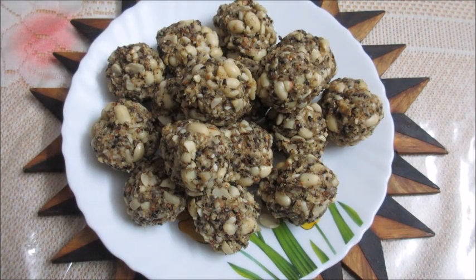Tasty and healthy peanut til laddus are ready to be served. Hope you enjoy watching this — please subscribe to our channel Rasa Taste and give the video a thumbs up. Thank you.